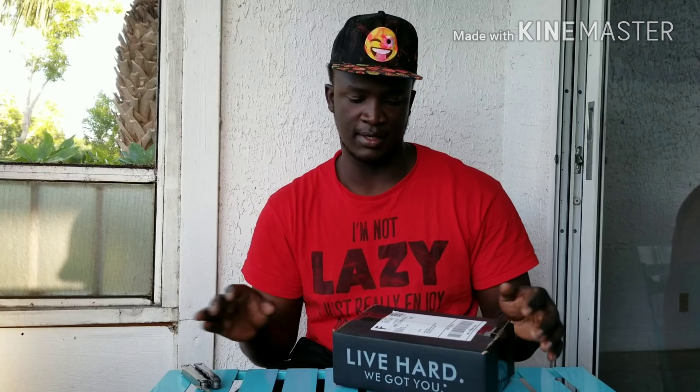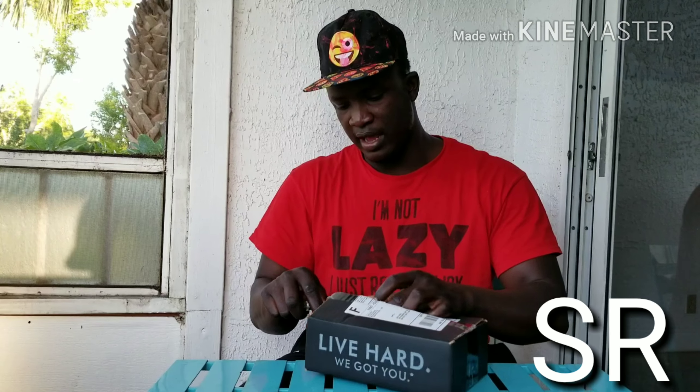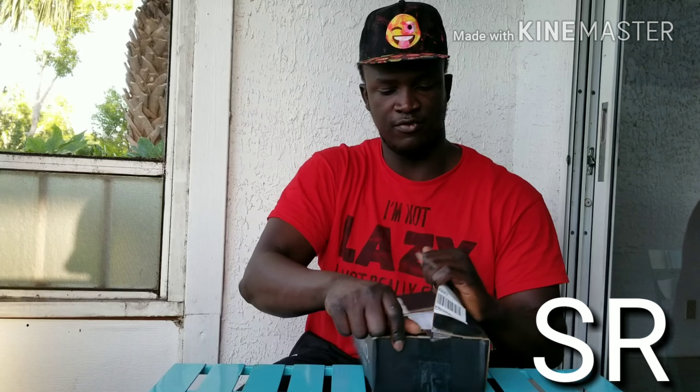That's my style. And I'm gonna open it up for you. I've been waiting on them for a while now.